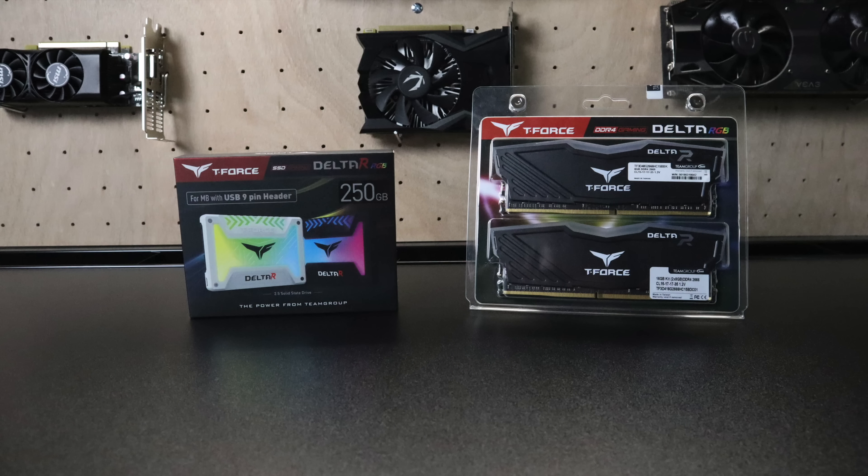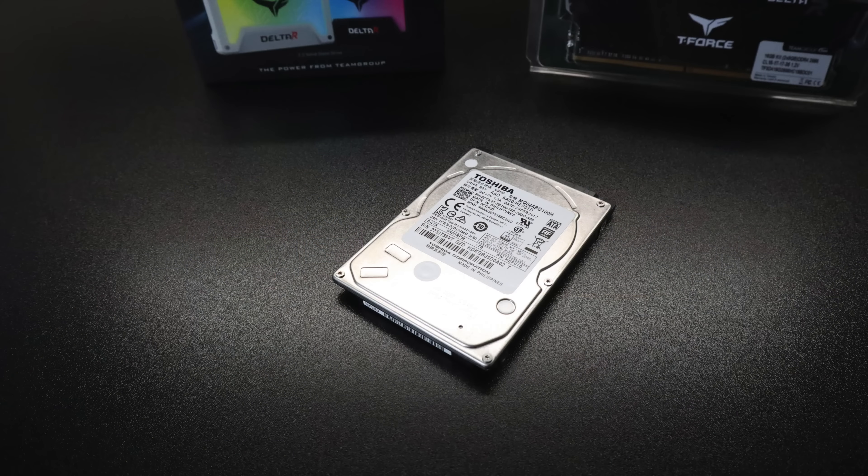The RAM and SSD were provided by TeamGroup. I'll be using the Delta RGB 16 gigabyte kit rated at 3000 MHz, along with the Delta R RGB 250 gigabyte SSD. To add a little more storage, I'm also throwing in a one terabyte Toshiba 5400 RPM 2.5-inch mechanical drive — you can store your Steam games on there.